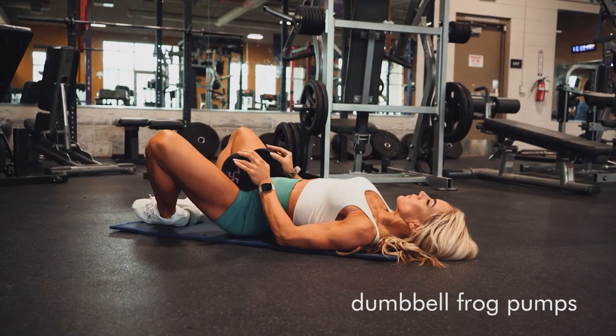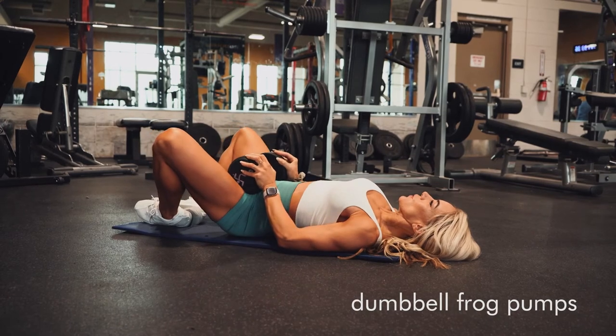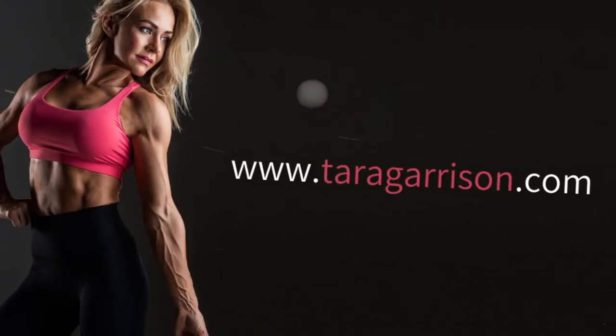Just like the bodyweight frog pumps, you're going to squeeze your glutes at the top. That's really the key — being nice and slow and controlled, and connecting your mind to your glutes.